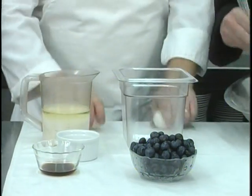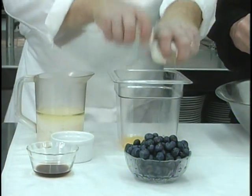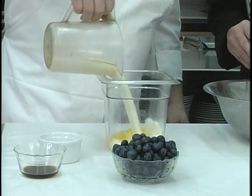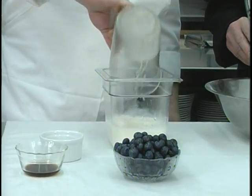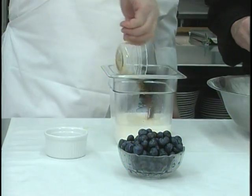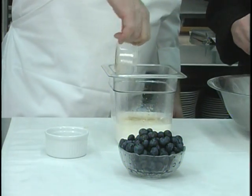Then I have two large eggs — you want to make sure they're large. This is half a cup of canola oil and one and a half cups of regular whole milk. And to that I'm going to add one tablespoon of vanilla extract. No wonder your blueberry muffins are fabulous — it's got vanilla. Yes.